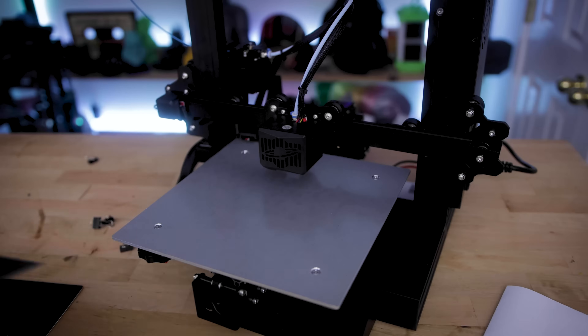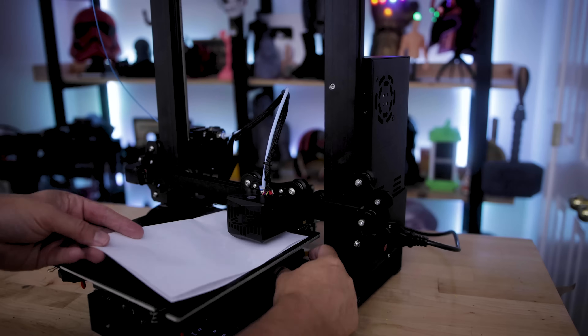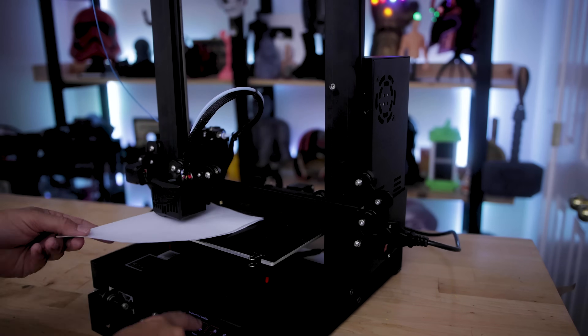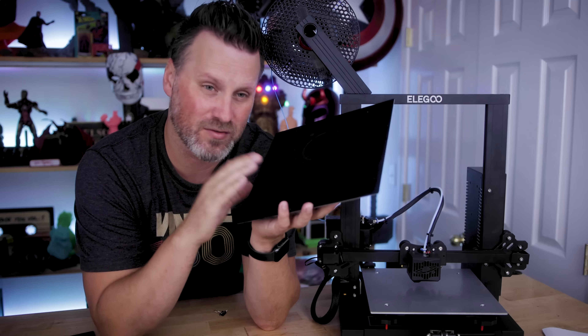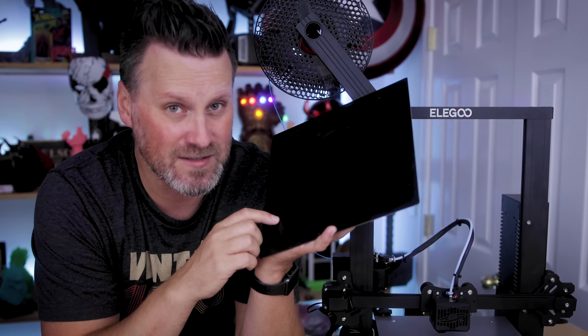First up, we'll test out the Neptune 2 build plate that we painted over and see what those results look like. The surface here feels a little bit plasticky and it's got a nice little grip to it, so I think prints should really nicely adhere to it — it kind of reminds me of Plasti Dip. So check this out: I just leveled the bed and you can see where it's already starting to rub off here.